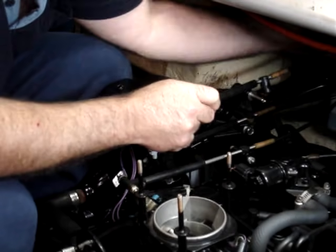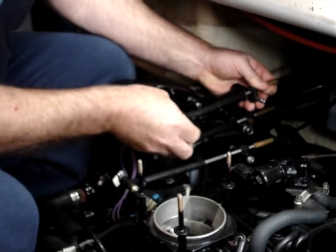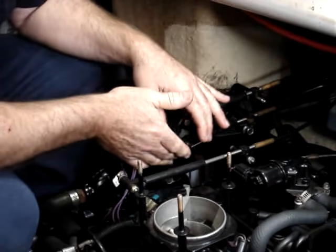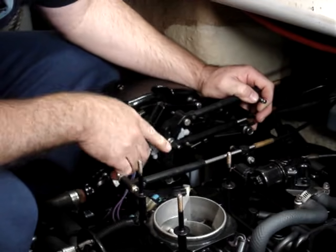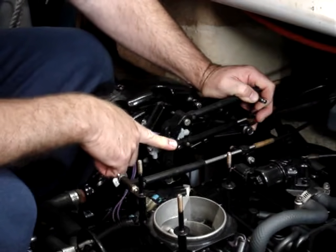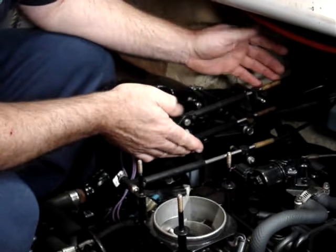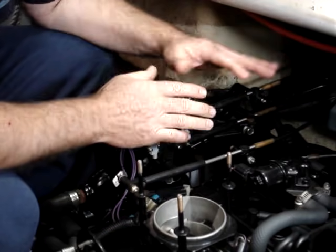And that is the final adjustment for the cable. We then put this all together and run the engine to check that we're getting the correct forward and reverse engagement. If we're not getting enough engagement in reverse, we can then start adjusting the rear anchor pin. Once we get the correct engagement in reverse gear, put all the split pins or nuts depending on what particular style your shift plate is, and that is the job complete.